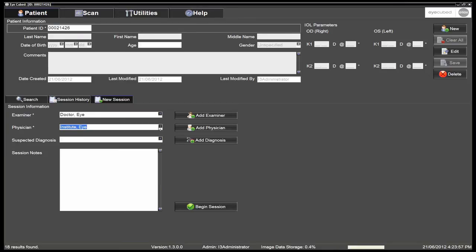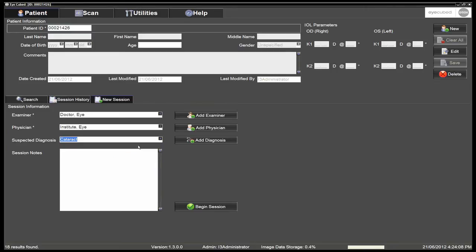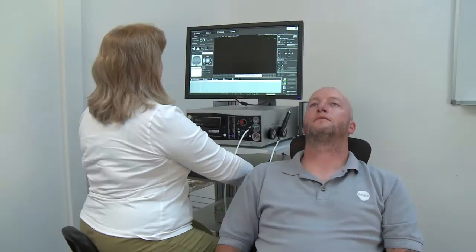At this point, it is possible to add a suspected diagnosis that will be saved in the patient's file. Click begin session to start the examination.